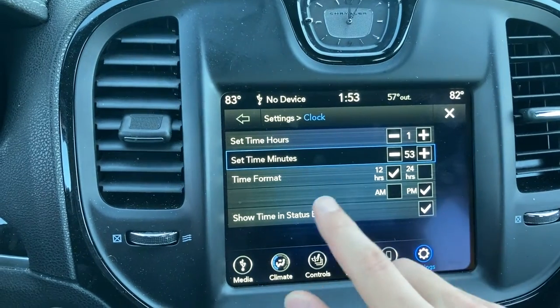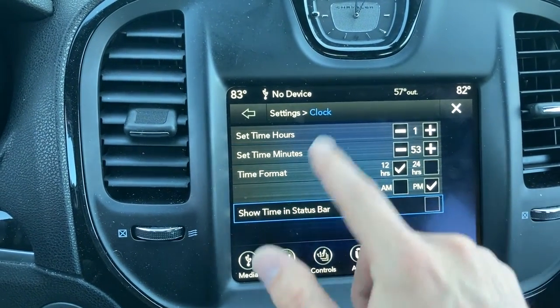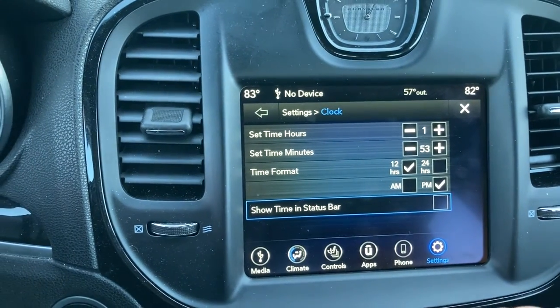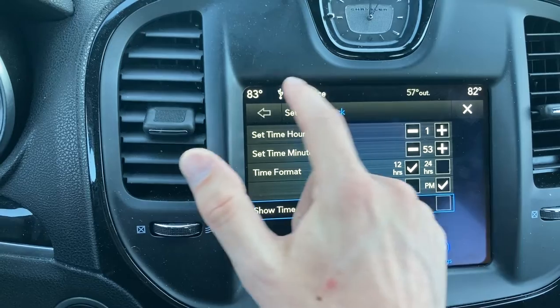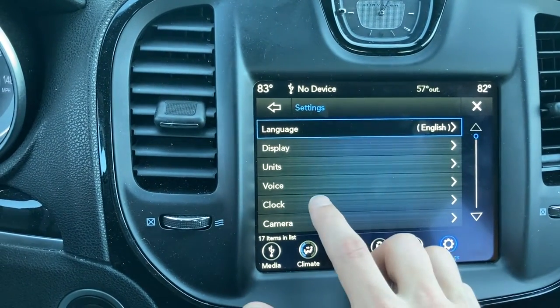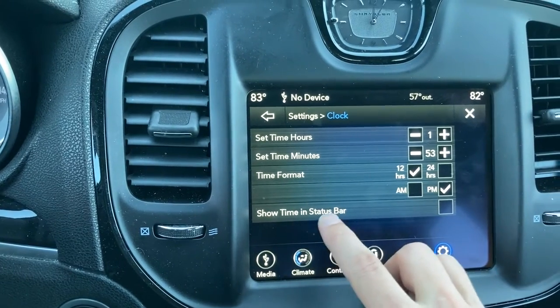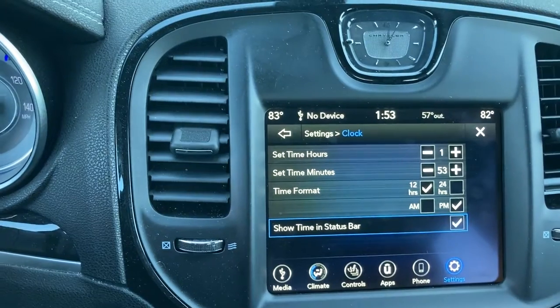Press save. Now if you don't have 'Show Time in Status Bar' right over here, this will disable that time. So if you need to get to the time and you don't have it showing, what you have to do is hit the Settings button right over here, then hit Clock, and 'Show Time in Status Bar' will restore the clock.